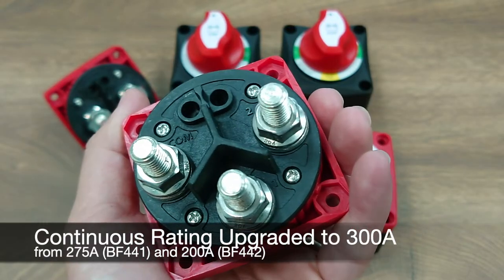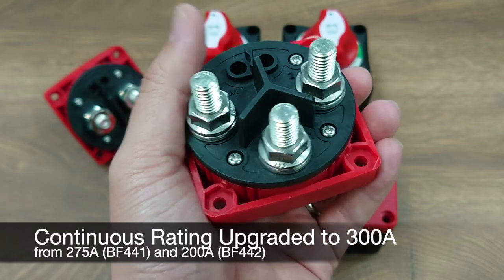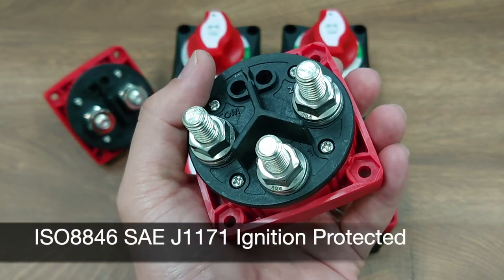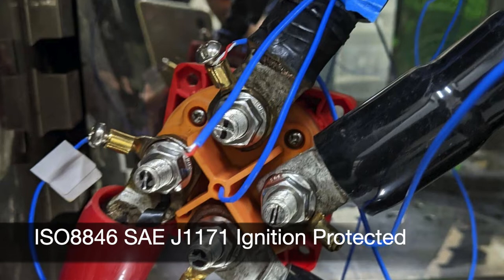The rating of the BF446 and BF447 has also been upgraded to 300 amps continuous, thanks to all the designs and upgrades mentioned above. They have all passed the ISO 8846 and the SAE J1171